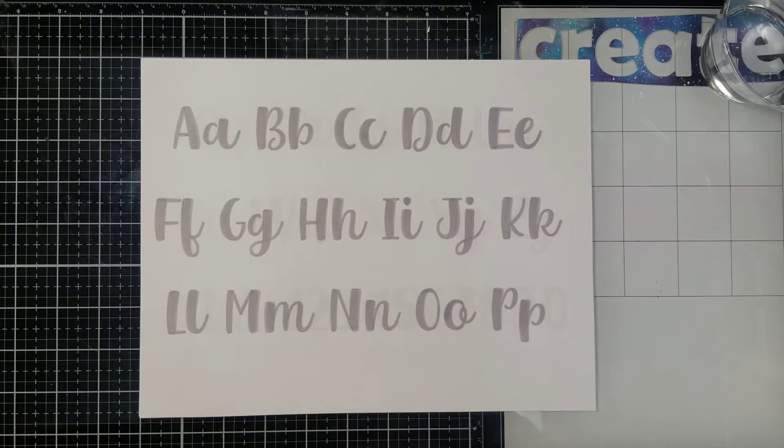Hi guys, it's September hand letter club and I'm really excited to get started this month. I hope you guys are enjoying the cooler weather — at least it was cool while I recorded this video — and we're going to be doing something a little unconventional this month and I think y'all are really going to love it.